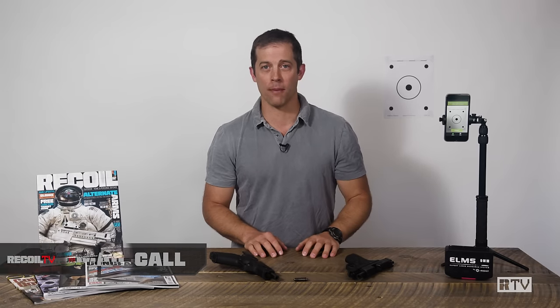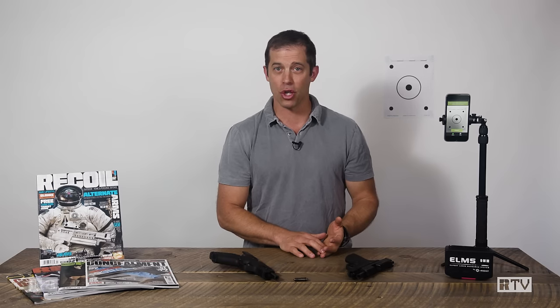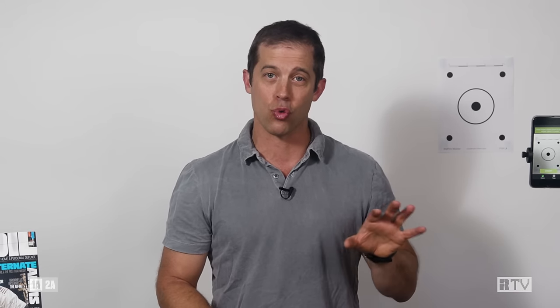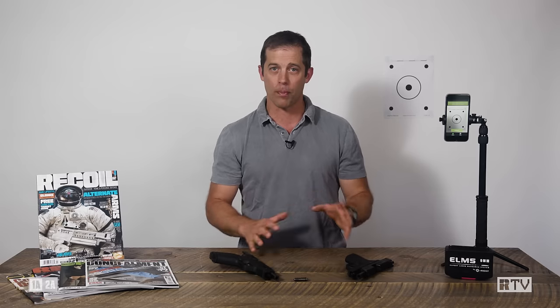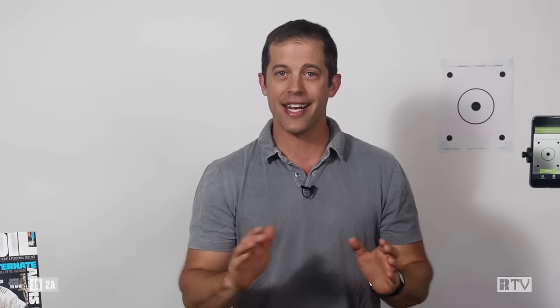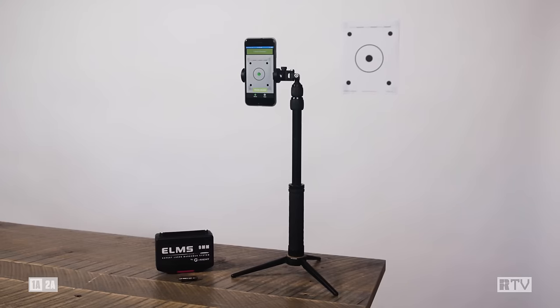Hey everyone, it's Billy Burtzel from Recoil. During this new normal caused by coronavirus, a lot of us are quarantined, ranges are closed, cost of ammo is going up. So what do we need to do? We need to do dry practice more, and a great technology that incorporates a whole bunch of different pieces in a new package is the Expert Laser Marksman System from G-Sight.